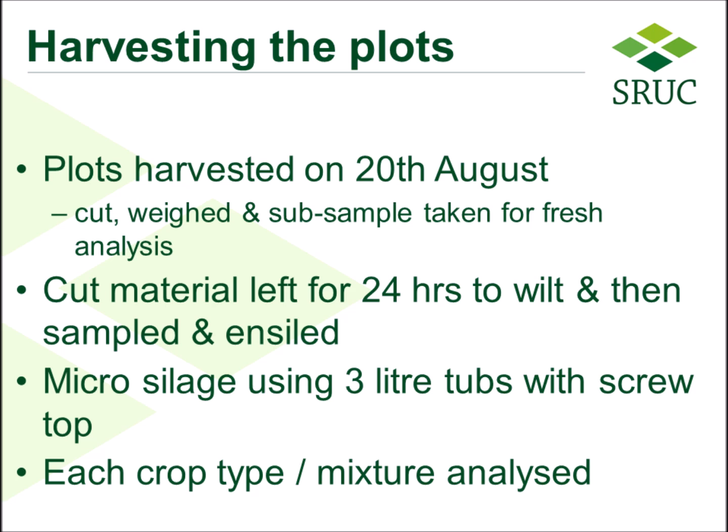They were ensiled using 3-litre tubs with an airtight screw top. After five and a half weeks, these tubs were opened, ensiling had occurred, and samples were taken for analysis.